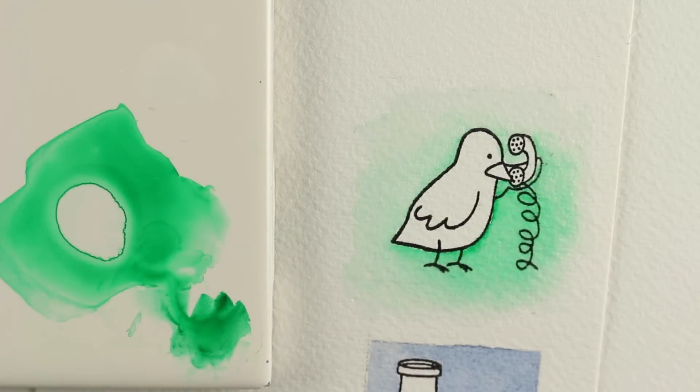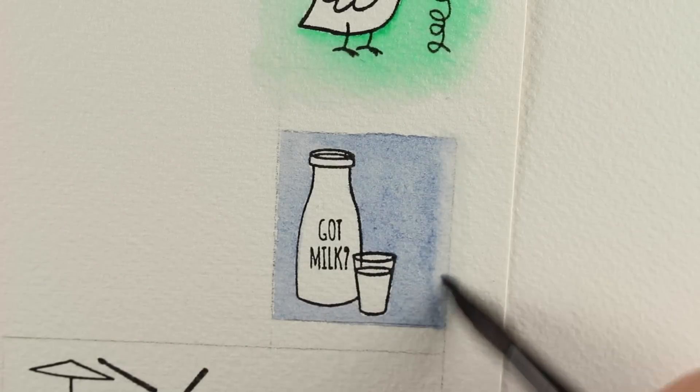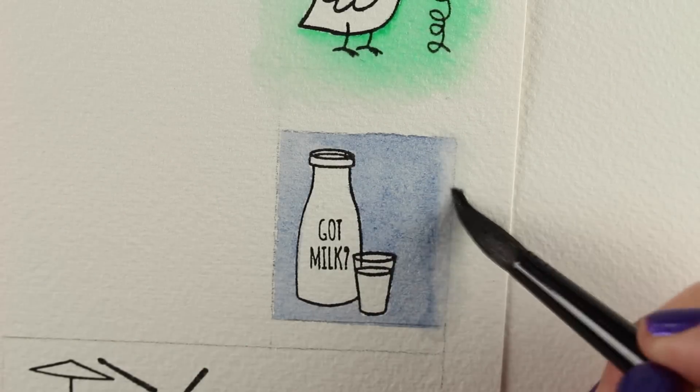I like to keep a couple jars of water by my side while I'm working so that I always have one that's super clean, because it's really easy for your watercolor to get a tint of another color.